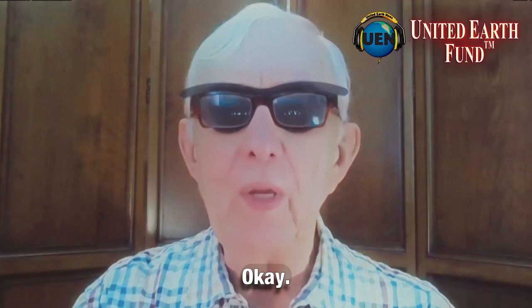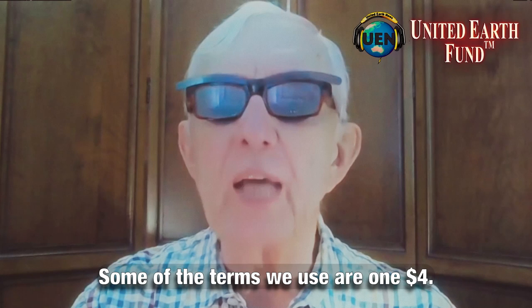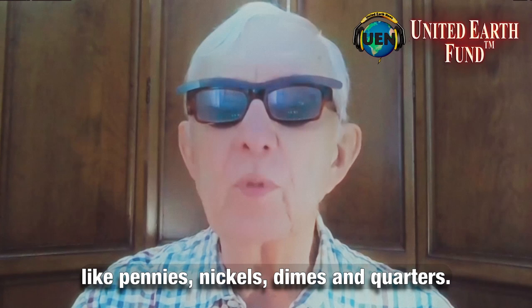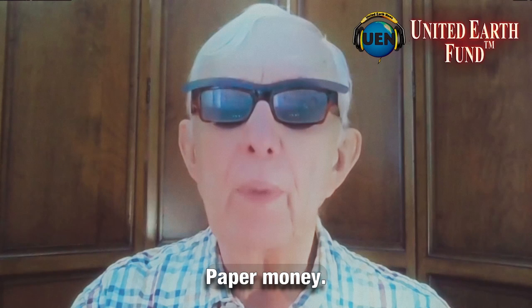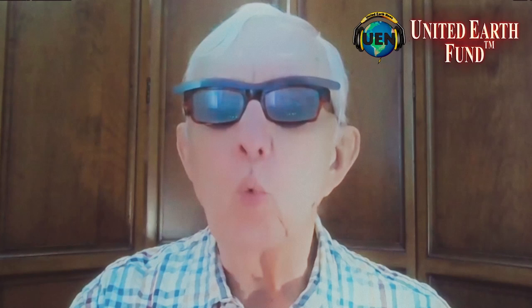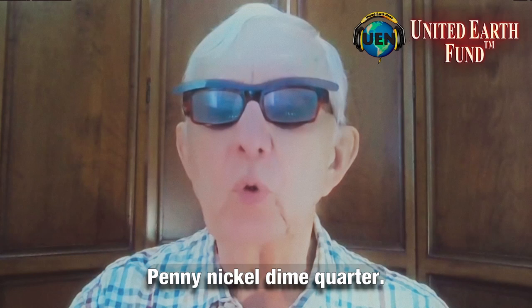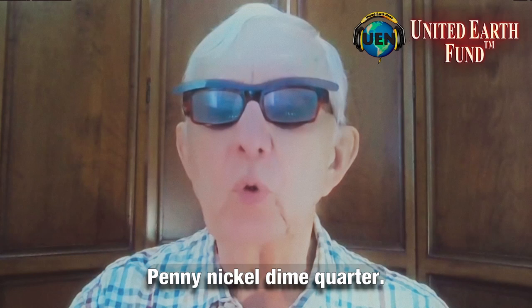Some of the terms we use are ones for dollars. We have single dollar bills, paper money, but we also have coins like pennies, nickels, and dimes. So how do those look? I hope you got that — paper money, single, like a single one dollar bill. Penny, nickel, dime, quarter. Those are some of the terms we'll be using.